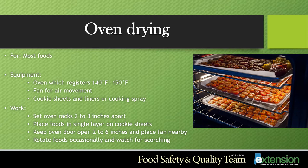To dry in the oven, simply place your food on a lined cook sheet. Make sure that your racks are at least 2 to 3 inches apart, and open your oven door about 2 to 6 inches with a fan placed nearby to allow air to circulate. Rotate your foods occasionally and watch for scorching.